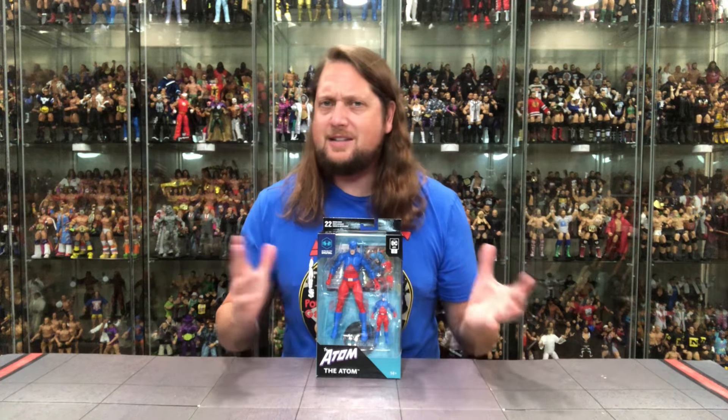We know how this review is gonna go — we're gonna take a look at the packaging, we're gonna unbox it, and we'll see where it goes from there. This digital line has some hits and some misses, like all the Todd McFarlane lines. But the Atom is a pretty cool one, especially the Silver Age version.